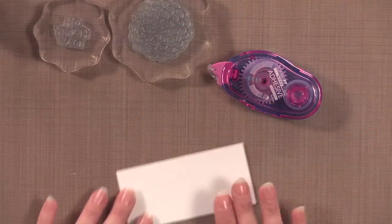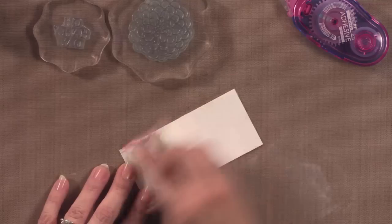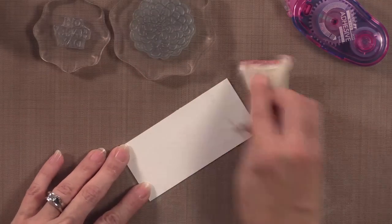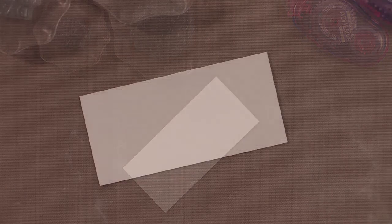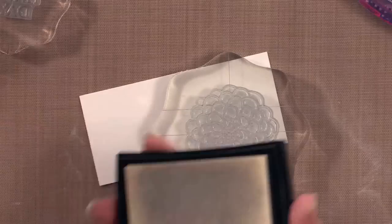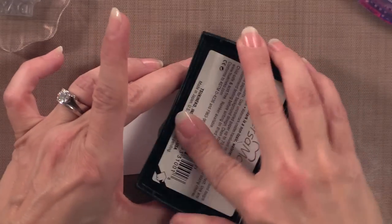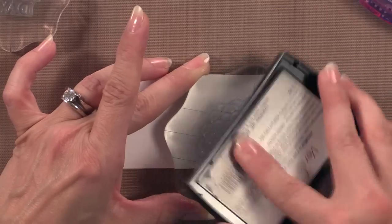So to start, I'm going to grab this piece of cardstock and run the embossing magic pad over it to remove any of the oils from the surface and also the static. Next, I'm going to get that big flower stamp and ink it up using some of the Versamark ink. I like to lay these bigger stamps on their back and use the ink pad this way because then I'm sure I'm getting it all inked up properly.